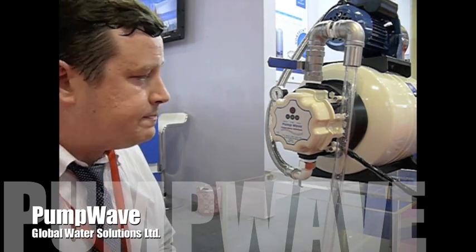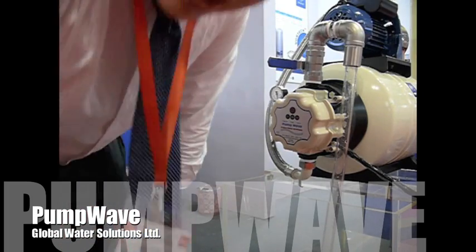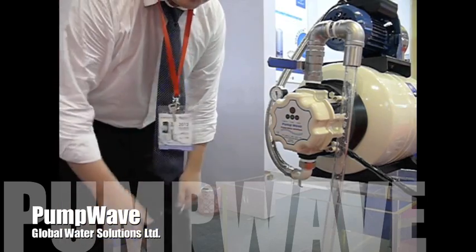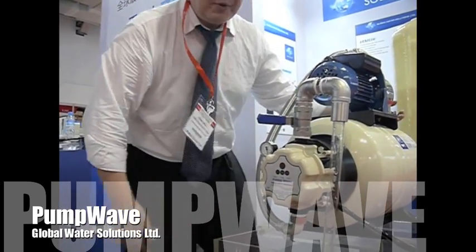Now we're good to go. We're going to turn the power back on, and we're going to turn the water back on. Once we've adjusted the water and the power, we're going to open up all our valves.